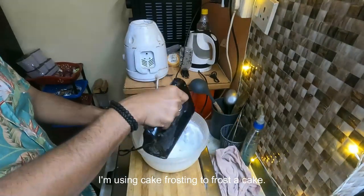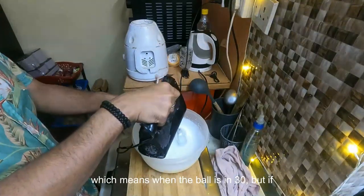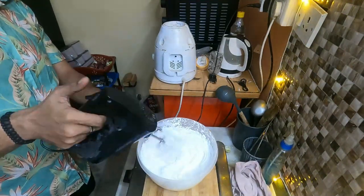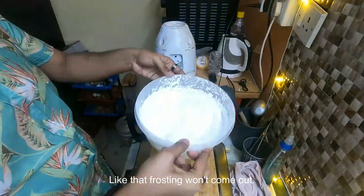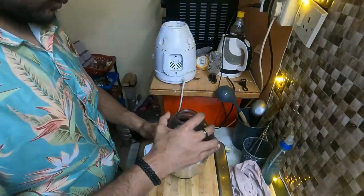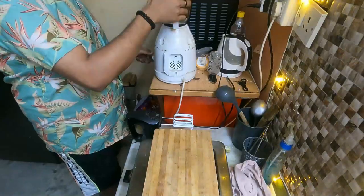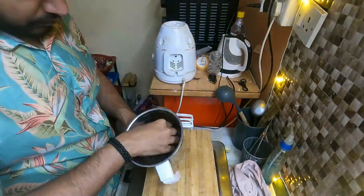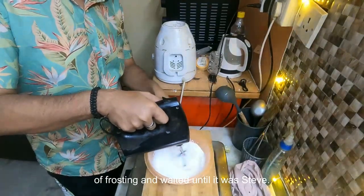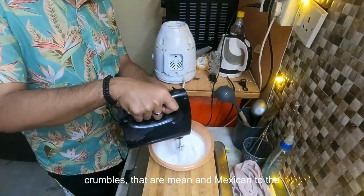I am using cake frosting to frost the cake. In a bowl, I added two cups of cake frosting and blended it to stiff peaks, which means when the bowl is inverted, the frosting won't tip out — it holds its shape. For the Oreo filling, I added one cup of frosting, whipped it to stiff peaks, then mixed in the Oreo crumble I had made.